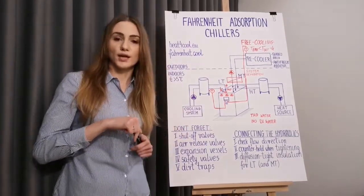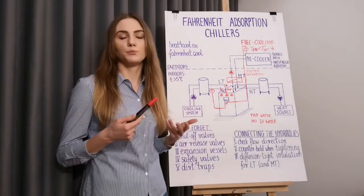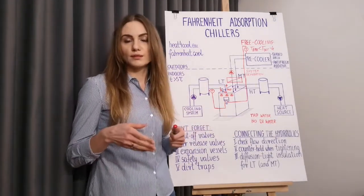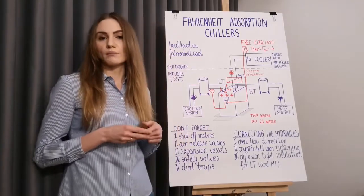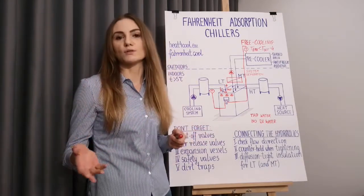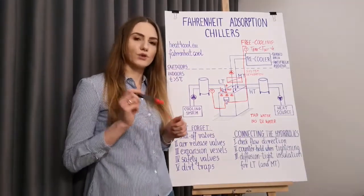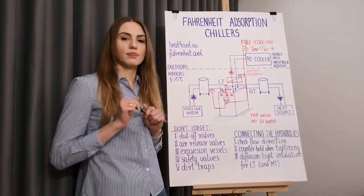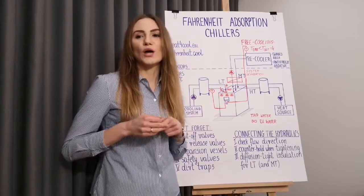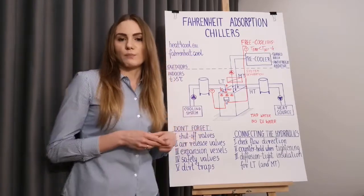Once the hydraulics is connected and checked, it's time to fill the adsorption aggregate with the proper fluid. Such fluid is simply pure water — in most cases tap water. Before you fill the aggregate, check the operating manual for the exact values of required water quality and verify that your tap water corresponds with those requirements. If not stated differently in the operating manual of your specific machine, do not use deionized water. No DI water — it is more susceptible to attracting metals from the installation it flows through, which can then lead to corrosion of the pipelines.